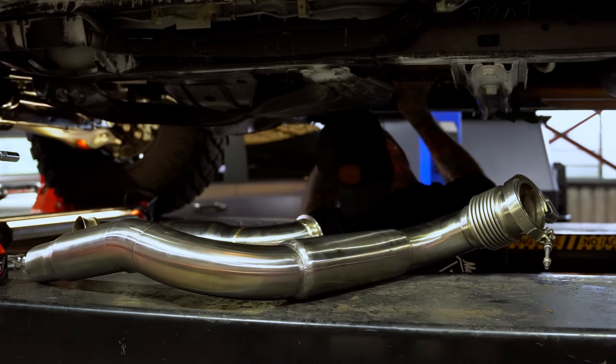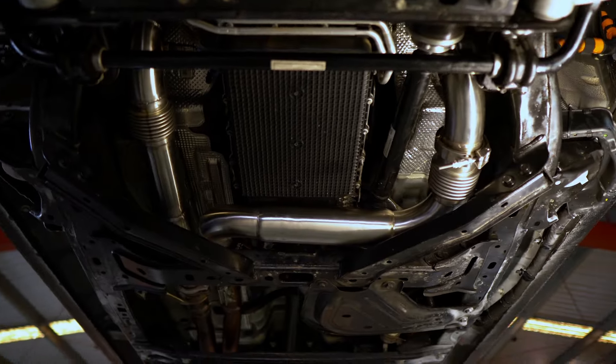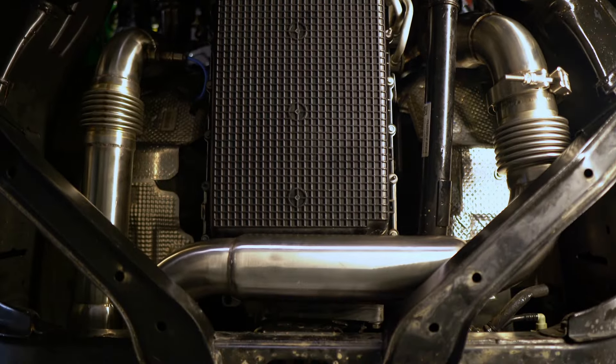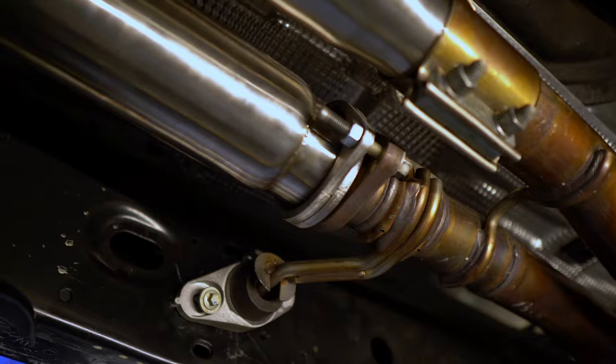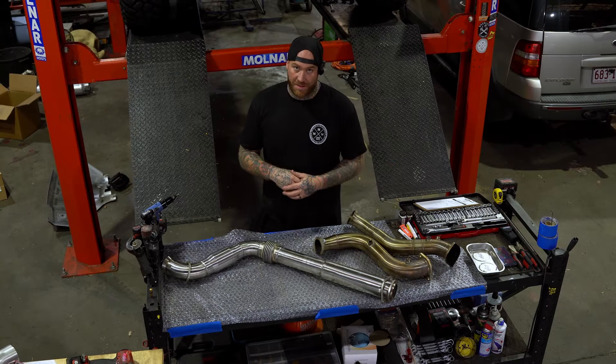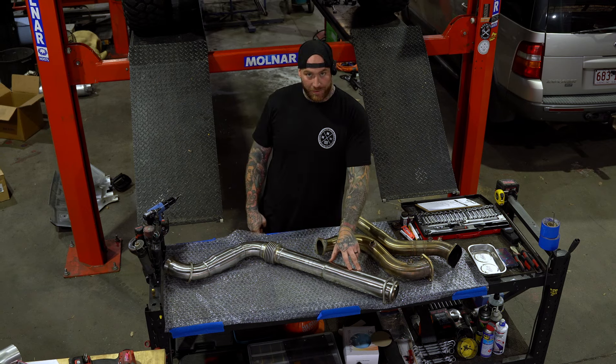So we thought: go back to the drawing board. We got the fanciest little resonators you ever did see. They're custom made for this application. Their sole purpose is to get rid of frequency and resonance and offbeat pulses. The problem: raspiness. The solution: our fandangle resonators.